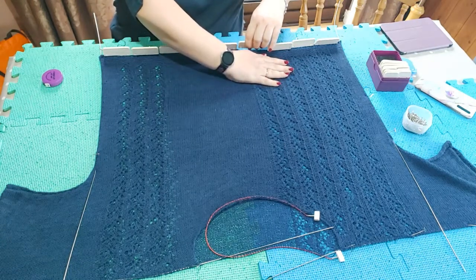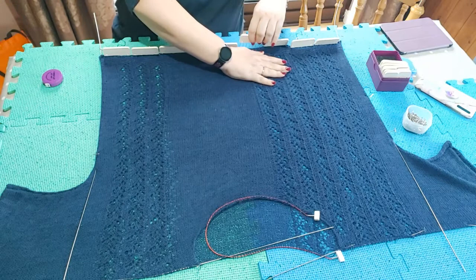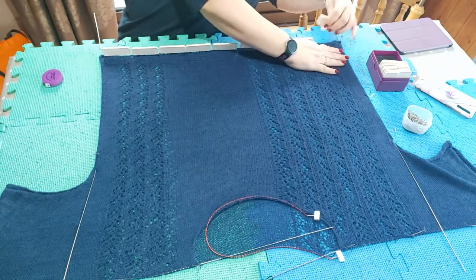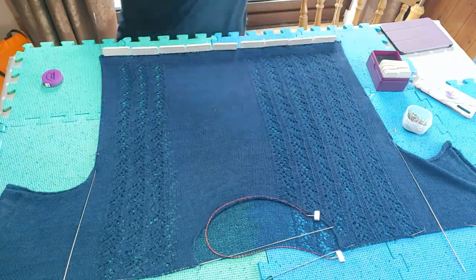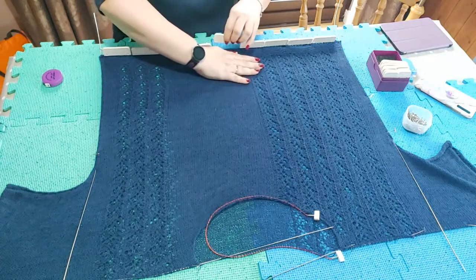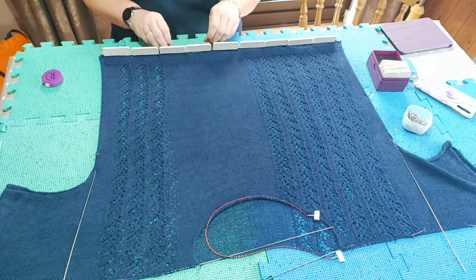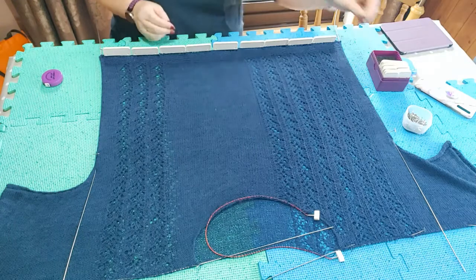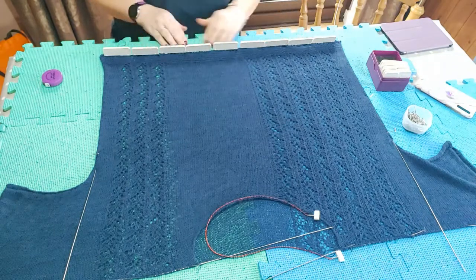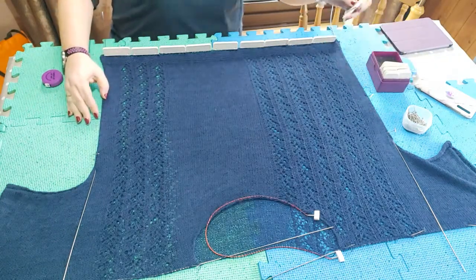The knit blockers come right up against the pins. The pins aren't used to hold the fabric down — they're just there for me to measure against. Apologies if there was a little noise there; my family came home and I could hear them talking and slamming the front door. This bottom edge looks a lot more even now. After finishing blocking I'll take the camera off the tripod and show you what it looks like from the end. I've taken out the measuring pins along the bottom.